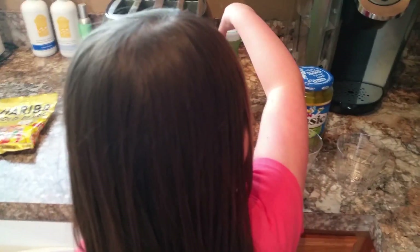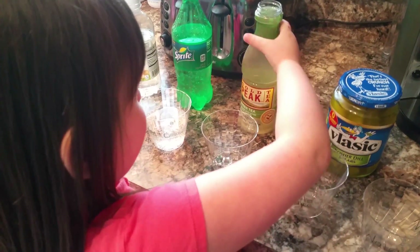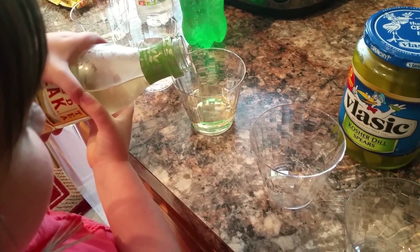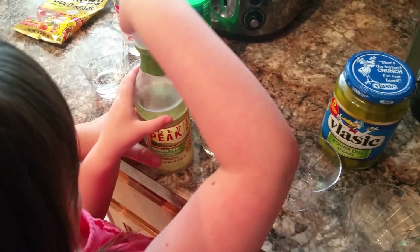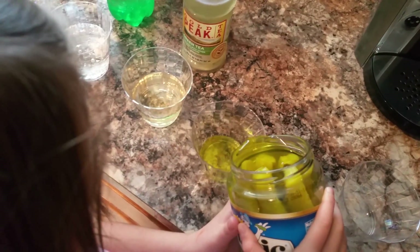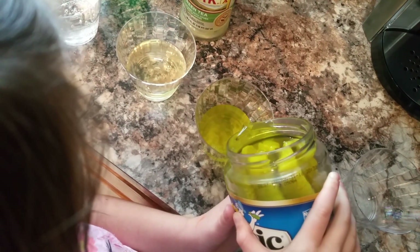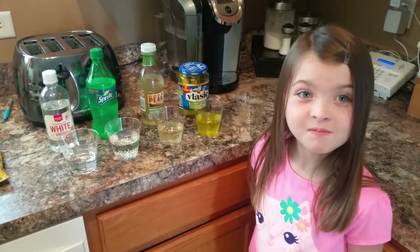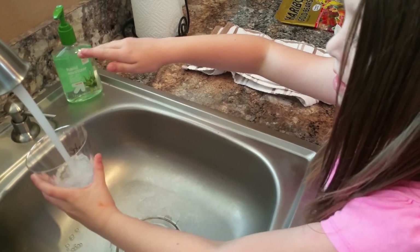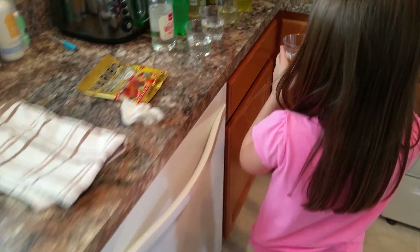Next we are doing green tea. You've got to open it up and pour it in. Be careful, it's cold. I'll help. I'm going to fill them up about halfway. Okay, put the lid back on. Next is pickle juice, and we are going to pour it right from the pickle jar, so be really careful. Okay, good job. Can you put the lid back on it? And last but not least, water. Great job.